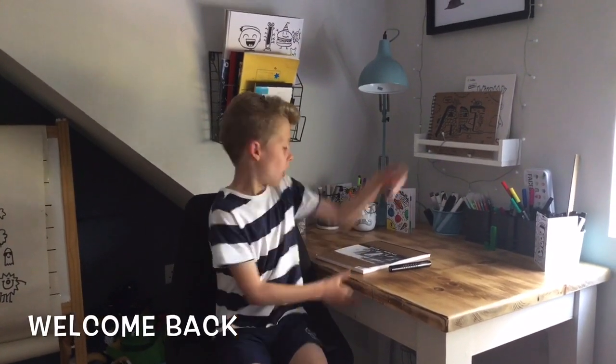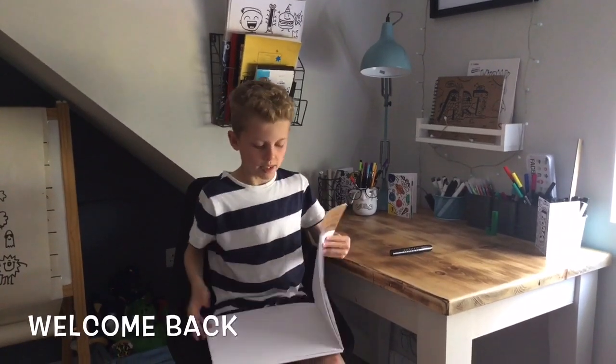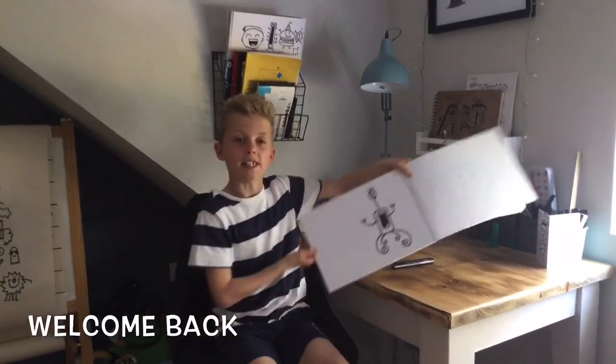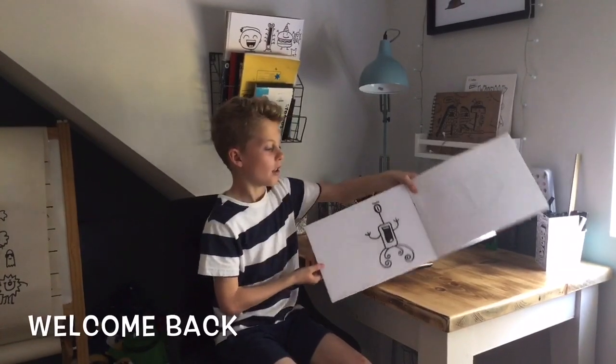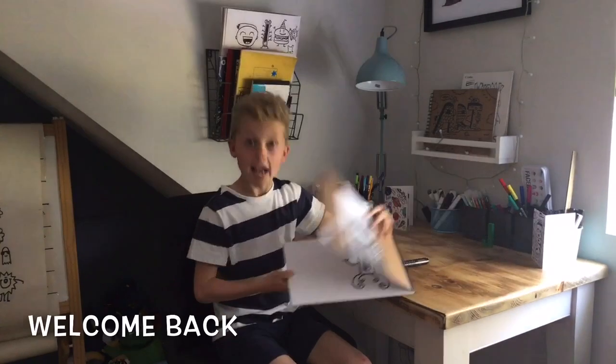Hello and thanks for coming back. In today's video I'm going to be following on from the previous doodle we did where we did the alien, but I'm going to do a monster in this space, and the next video we are going to be finishing the doodle. So let's crack on.